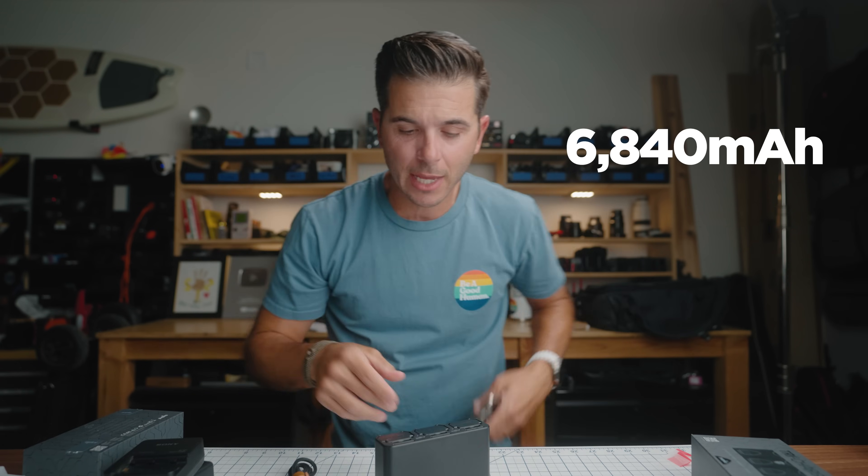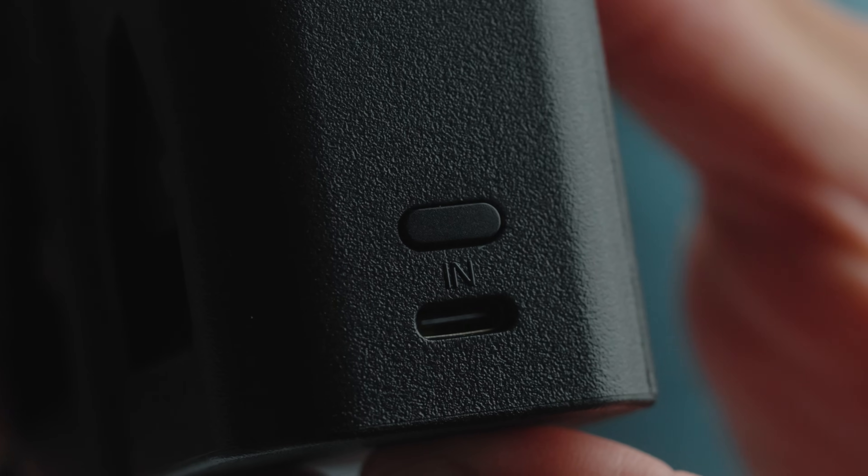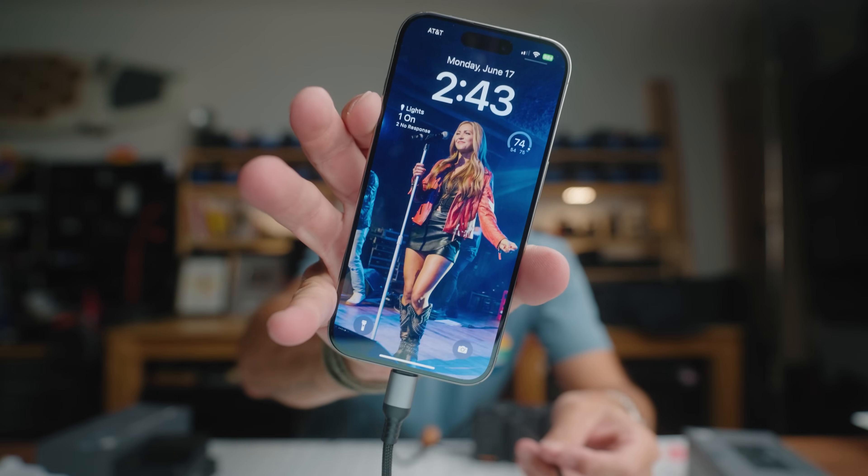But it does something else. I can now use these three batteries — 2,280 mAh each — times three equals 6,840 milliamps. This is a battery bank. So I can plug into the out port and charge my phone from here. There is an in port and an out port, so the ports are not bi-directional. This thing becomes a portable power bank when I'm out and about.